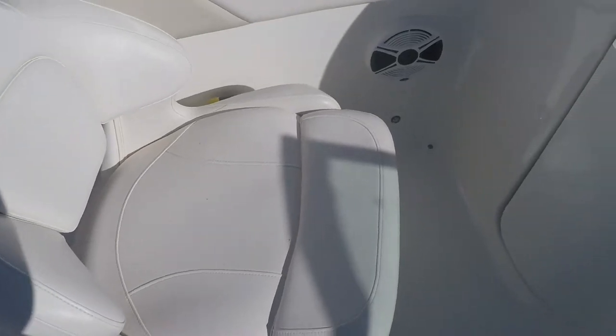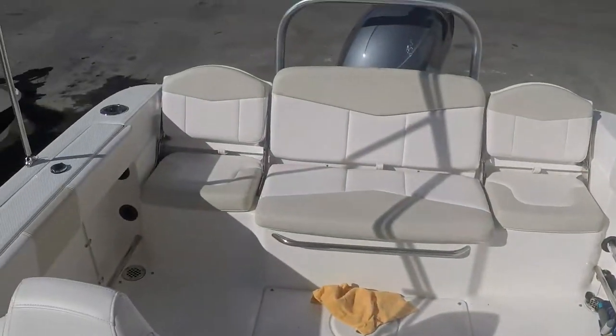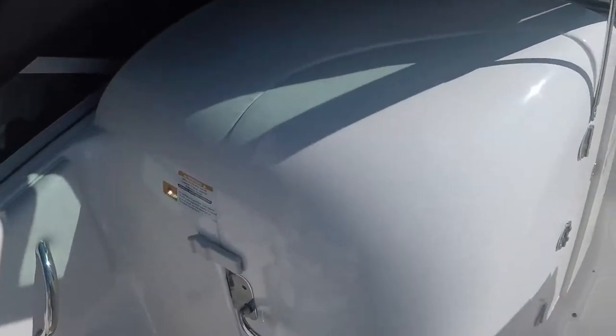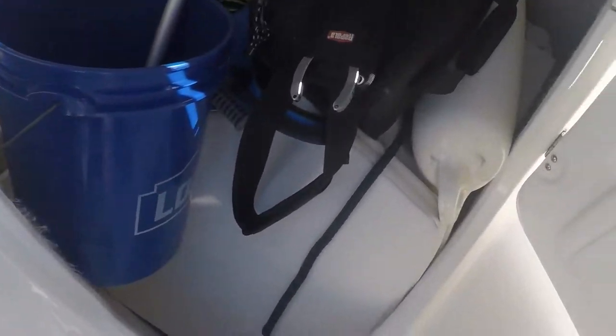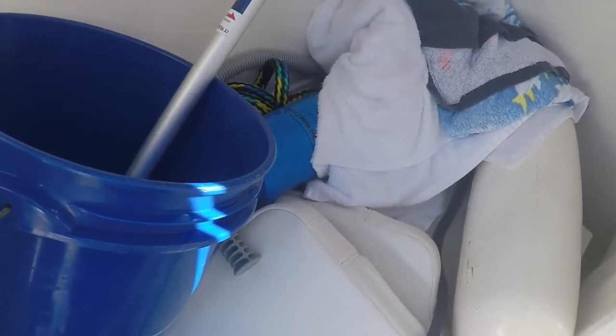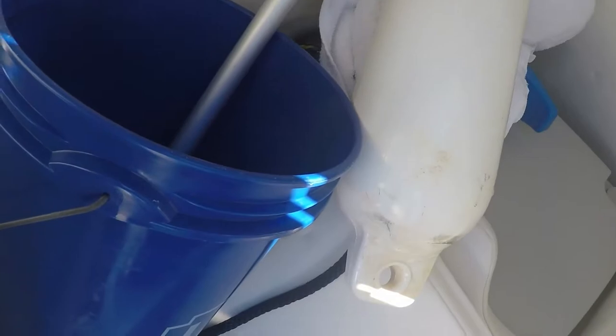There's your passenger seat and a shot of the rear seating — they fold down as well, with plenty of storage. What's nice about this dual console is all the room, and you have a manual head in here with a manual pump-out. Nice feature for a 21 to 22 foot boat to have a bathroom.